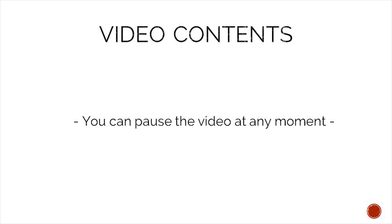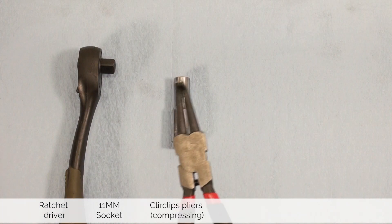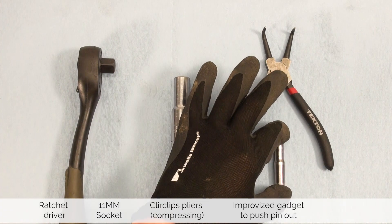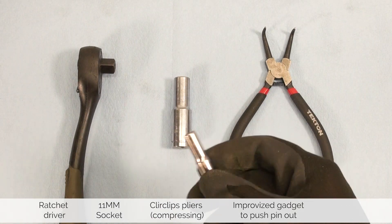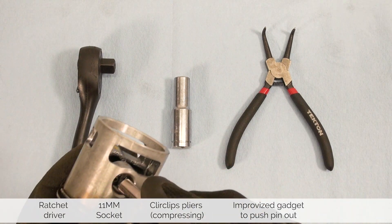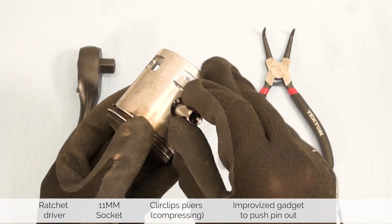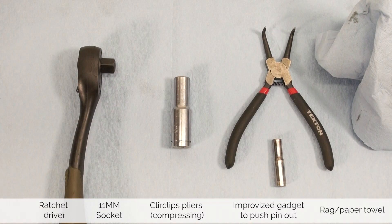To make following the content easier, you can pause this video at any moment. For this job we need a ratchet driver, an 11 millimeter socket, a set of compressing circlip pliers, and a small improvised gadget. I use a socket, but you can use anything that fits between the circlips and helps push out the piston pin, and then a rag or a paper towel.